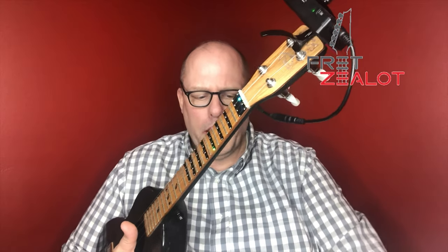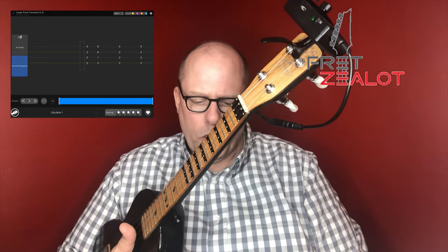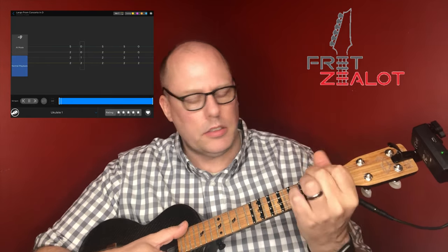There is a play function where they have songs. I'll show a demonstration — it has a bunch of composers listed. I'll take a look at this Vivaldi piece, the Largo from Concerto in D. I select that, Fret Zealot wants to access the microphone, I say okay, and then you have normal playback or AI mode. You can see it's going to be listening for you to play certain things.